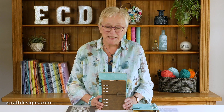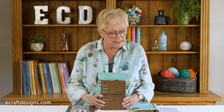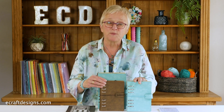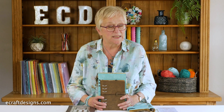Hi everybody, it's Ilse in the Elizabeth Craft Design Studio. Today I'm introducing a new collection: next to the Planner Essentials, the Sidekick Collection. I'm super excited about this one — it's a smaller personal size. The collection has two planners, eight die sets, two stamp sets, and we're also introducing a new paper pack designed by Esther.